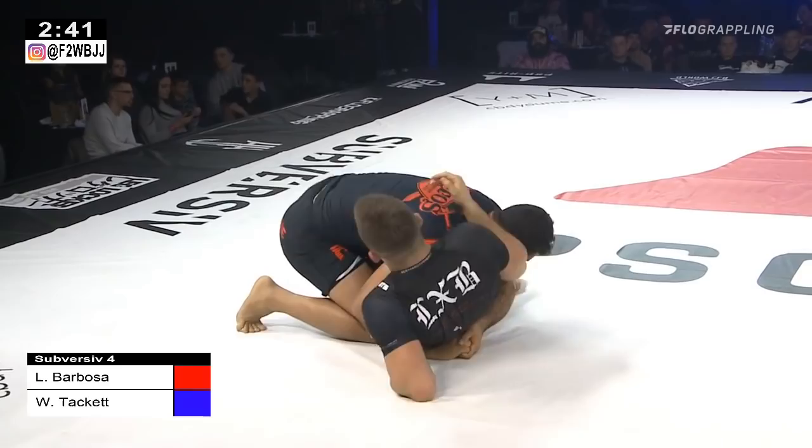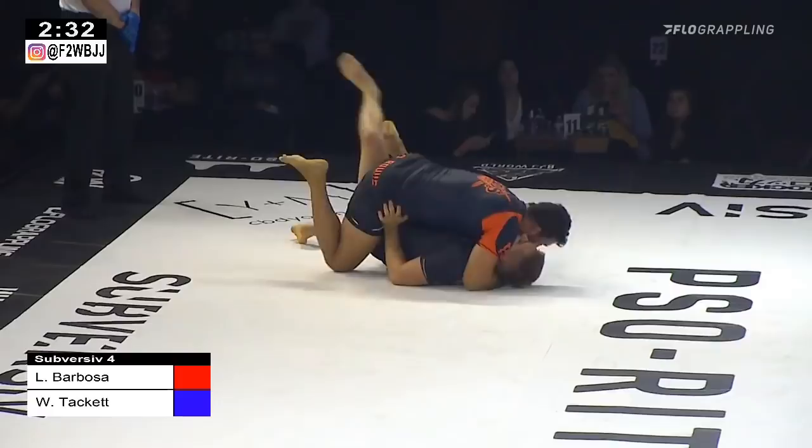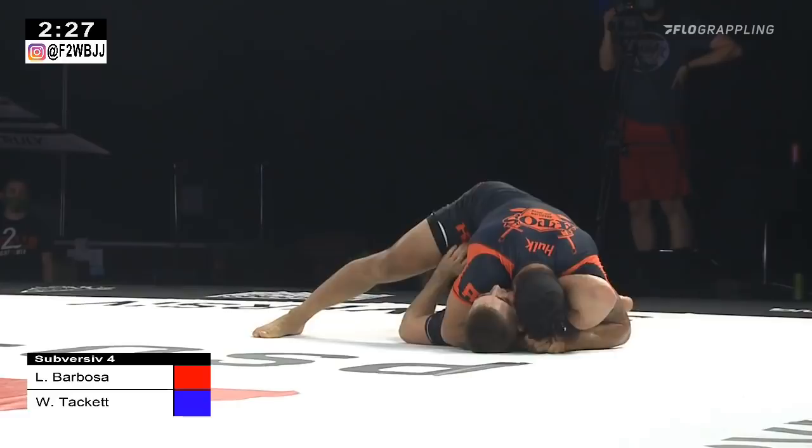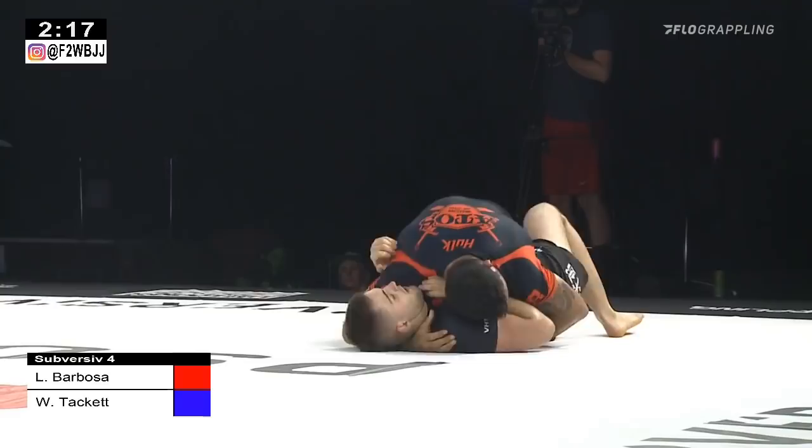The biggest thing is they're so good at not giving up the position, so holding and controlling him once he gets there is so important. Hulk pops up a little bit, able to cut that knee through. Tackett able to square himself back off and get back into half guard, but Hulk is able to get his upper body head and arm control in the scramble. Hulk gets that knee across — he may get the pass and he will get the pass. Cross side position for Barbosa, the IBJJF world bronze medalist.